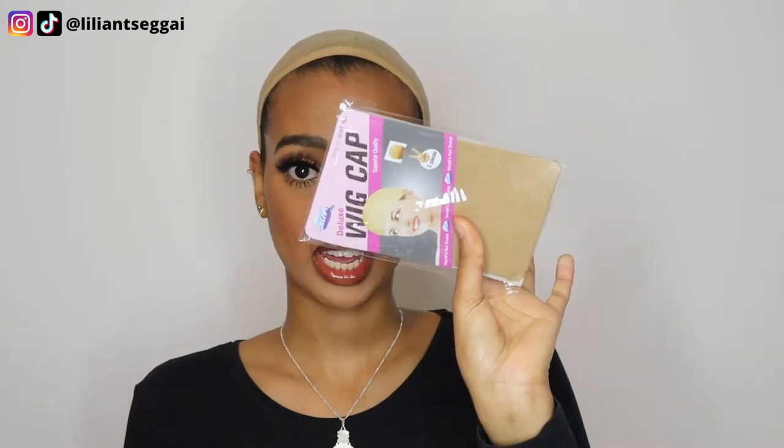Anyways, they sent me their wig in a satin bag — love that, because then I can just throw away the box and keep the wig in here. They also included some wig caps, which I really needed, a little pouch with a baby hairbrush, some bobby pins, some tweezers, some hair clips, and an elastic band if you want to put it in the wig.